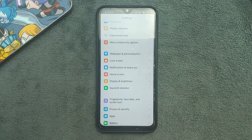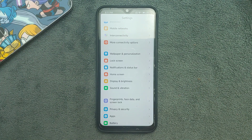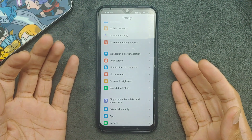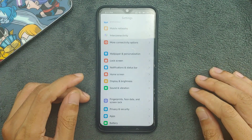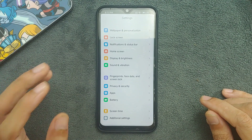Battery backup is not really good. MIUI is actually really good for battery backup — I personally used MIUI for a very long time on devices like the Redmi Note 4 and Note 6. On this ROM the battery backup is pretty bad, so it's not really worthy to keep this ROM installed.